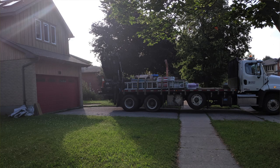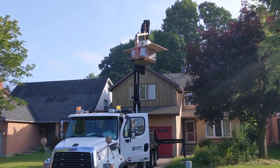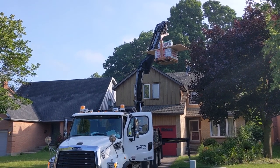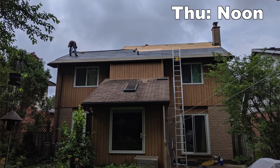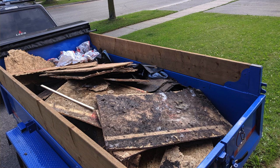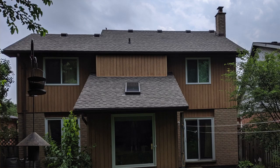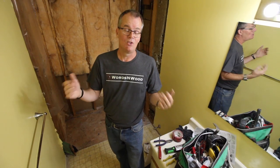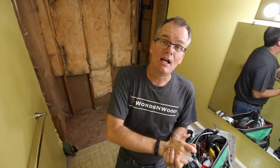I know some people are going to say, "You're a woodworker, a do-it-yourselfer — why didn't you do it?" And it's like, if those people want to get on a 6/12 pitch roof that's two stories above the ground, more power to you. I was happy to hire this out, and in all seriousness there is no way I could have gotten this job done as quickly and as professionally as it was done. We discovered this on a Saturday and by the next Friday — six days later — we had the roof replaced.